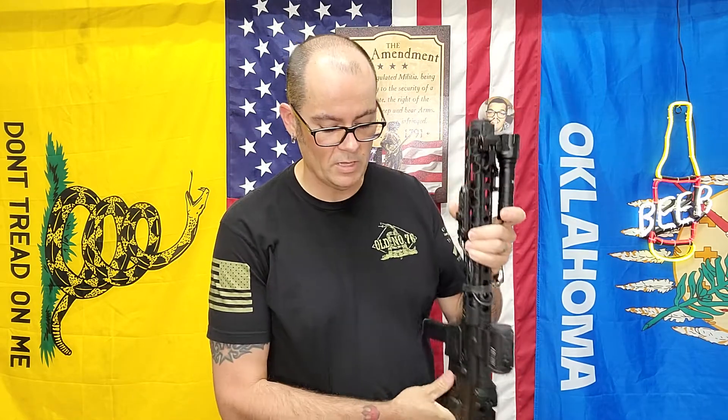I have an O-Light Warrior Mini and that was almost two and a half times the price. I'd rather have two of these than that - the only reason I have the O-Light is because it was a gift. That's a nine millimeter AR pistol. I did order an R9 suppressor for it from YHM.